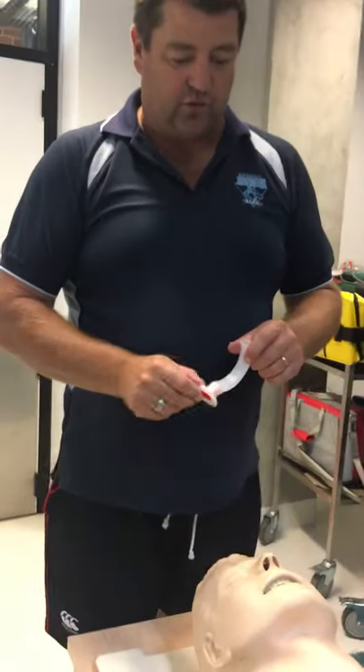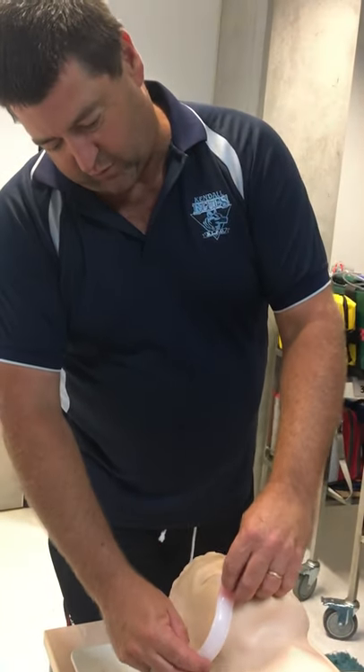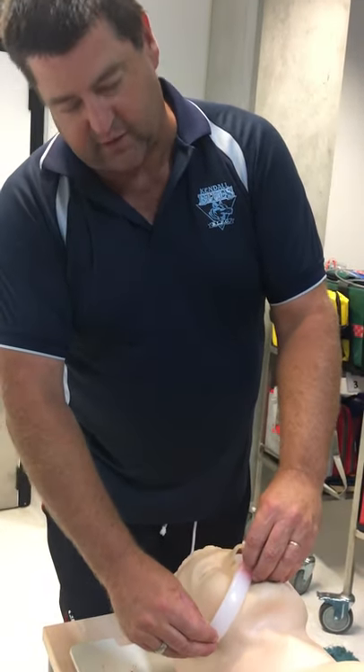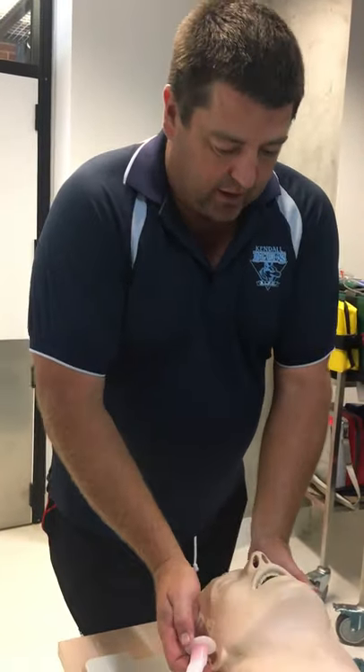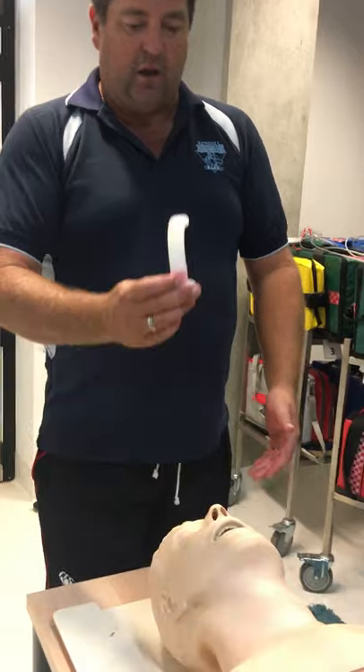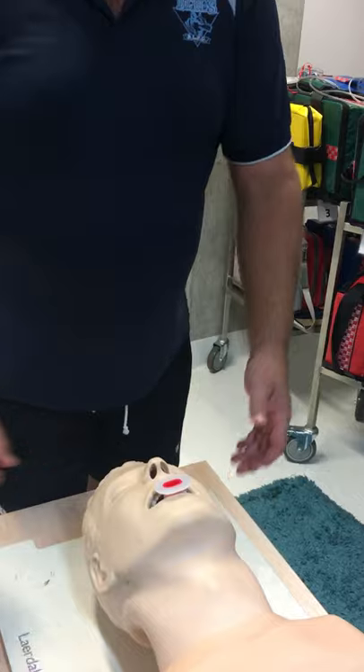OPAs — we measure them up from the corner of the mouth to the ear, or the center of the mouth to the angle of the jaw. With the patient's head tilted, you pop them in upside down to start with and then twist it around and in it goes.